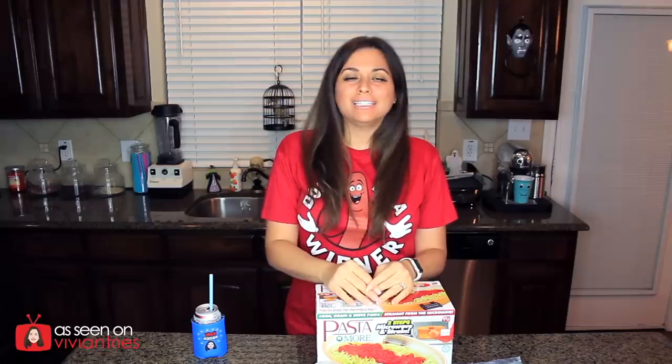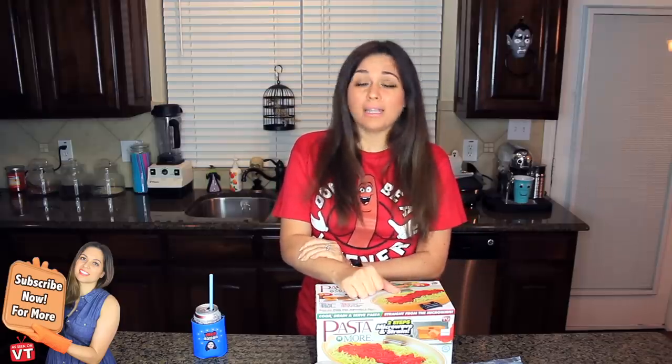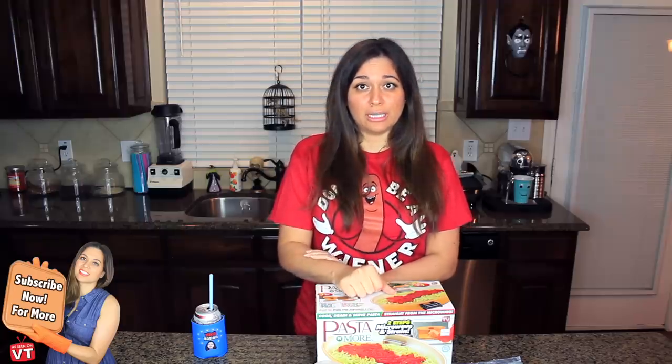Hello you guys and welcome back to another Vivian Tries! No more Halloween edition! I want to thank everybody who had a good time with the Halloween videos. And for all three of you that did not like my Halloween videos, I have a special shirt on for you today. It's just a Halloween costume — not that big of a deal. Now to our video!